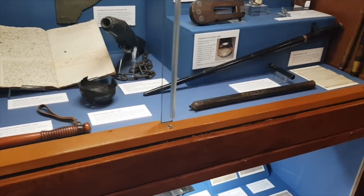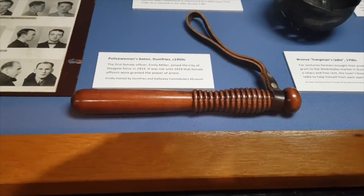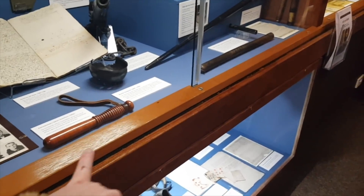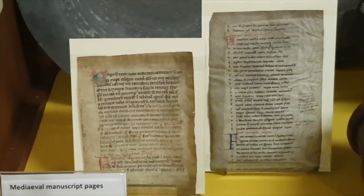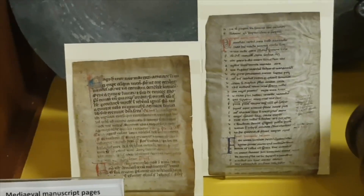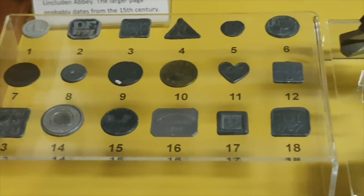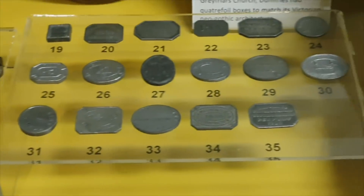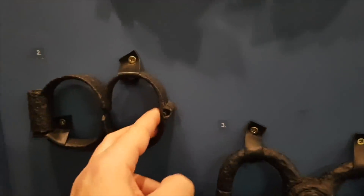There's a policeman's baton and a policewoman's baton - you'd think the woman would have a bigger one for more protection, but she has a tiny little thing. There are manuscript pages from the 14th century, communion tokens from the 1500s to 1700s, and some shackles and handcuff things. When you think of the people's hands that have been inside them...